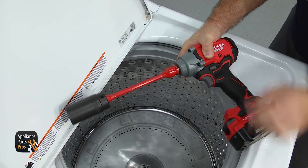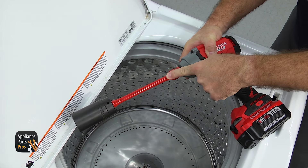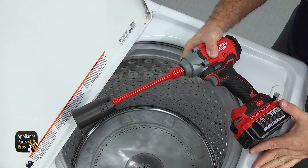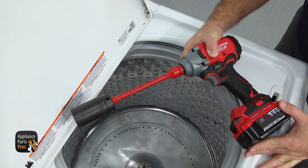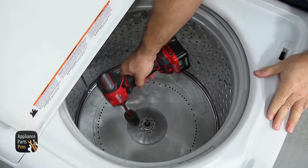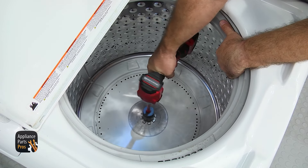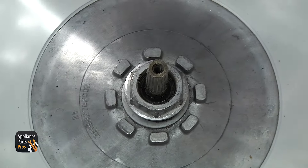The hub nut is on there pretty tight, so we're going to use the impact driver with the 1-5/16 inch socket and the 90 foot pound torque limiting extension. Make sure if you're taking the hub nut on or off that you use this limiter, otherwise you may damage the transmission and the threads on the hub nut. Remember that the hub nut is a reverse thread, so we're going to go clockwise to take it off. Grab the tub, hold on to it, and loosen up the nut. Once you have it broke free, reach in and pull it out.